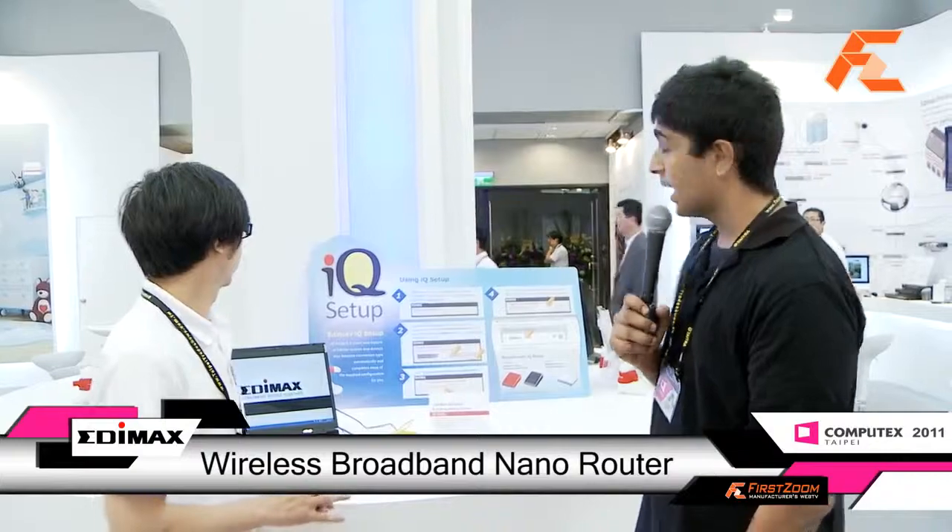Welcome and thank you for watching Zoom TV. We're here at Computex Taipei. My name is Monov and I'm here with Joey once again. We're here at Edimax and he's going to introduce to us their nano router along with their IQ setup.